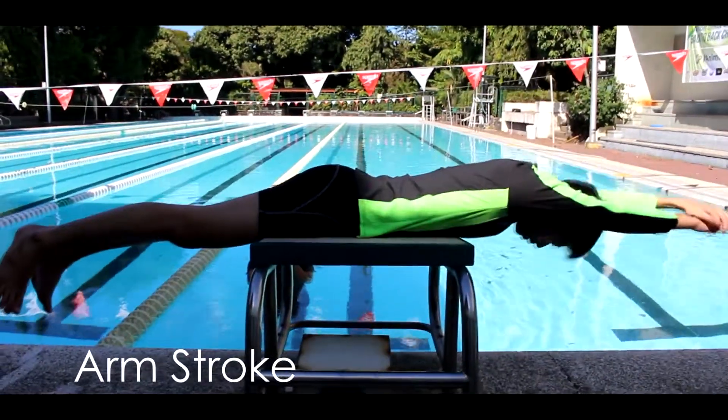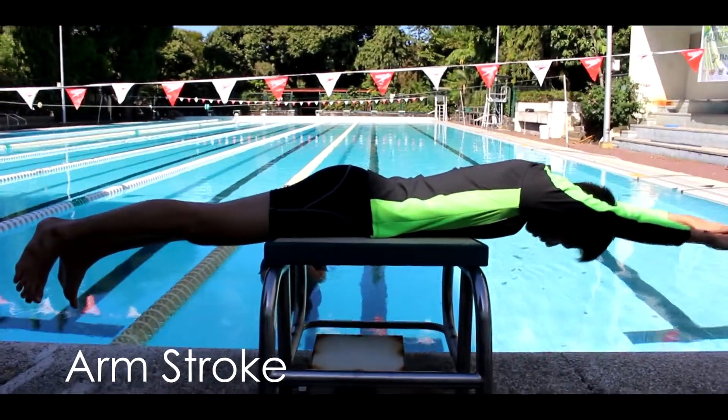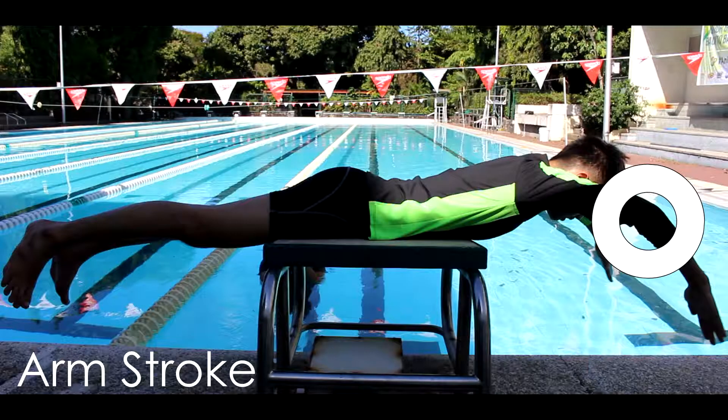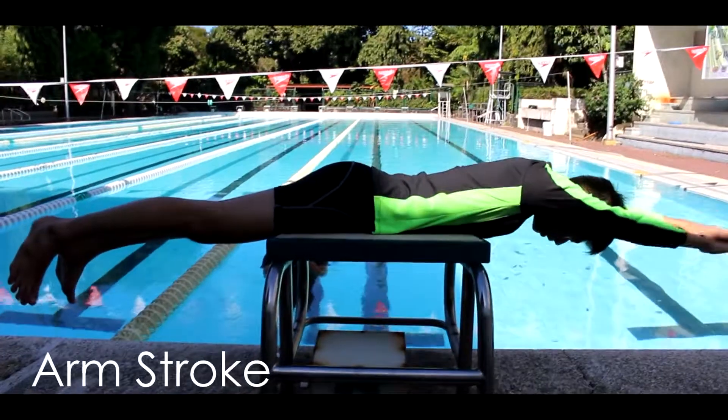This is the example of an arm movement when doing the breaststroke. There are three steps. Step 1, the outsweep: your hands and arms separate while moving outwards until they are outside your shoulders. Your palms should be facing downward or slightly outwards.